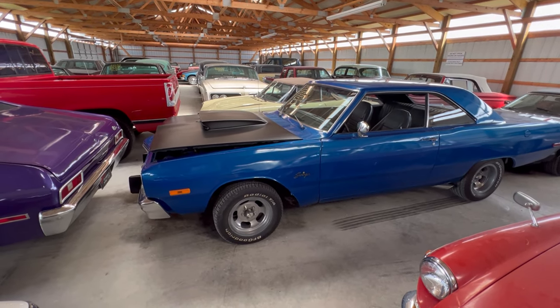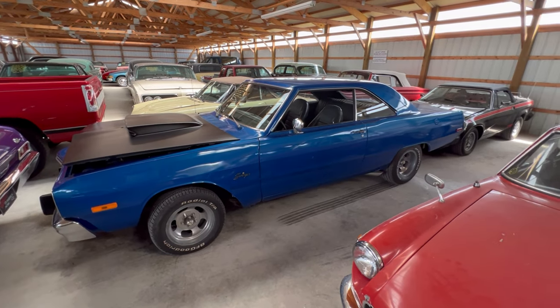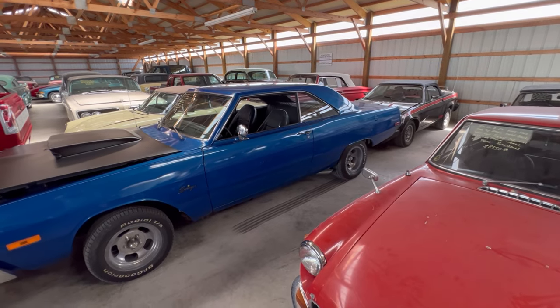Okay guys, I found another one. It's a 1973 Dodge Dart Swinger. Yeah, old throwback.